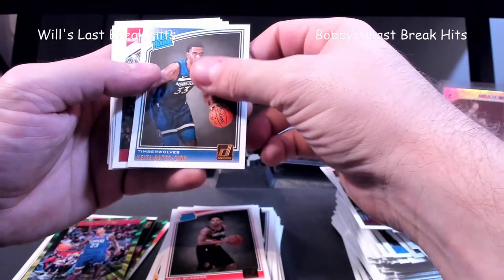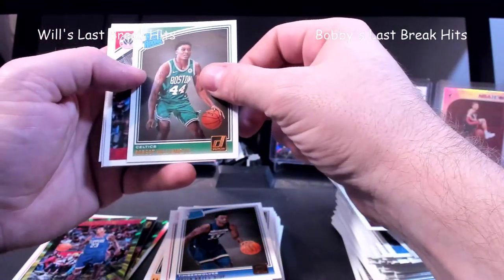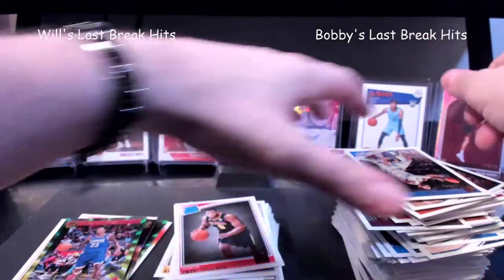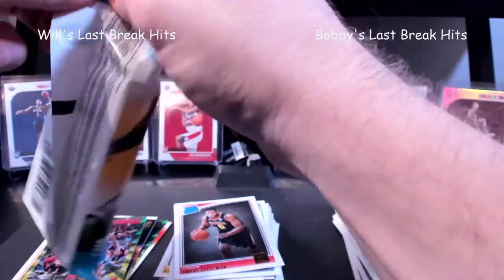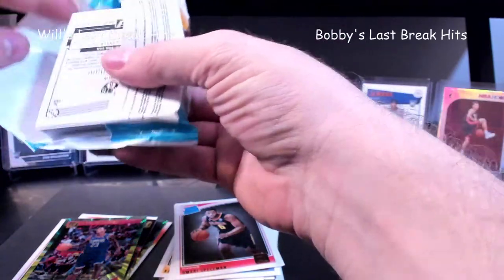We got Dort — I wonder if he's related to the other Dort that came in years ago. Probably not. Robert Williams. Spellman. Last pack — last pack for me, so let's get some last-pack mojo, let's get like a signature out of a fat pack. I'd be pretty happy with that.